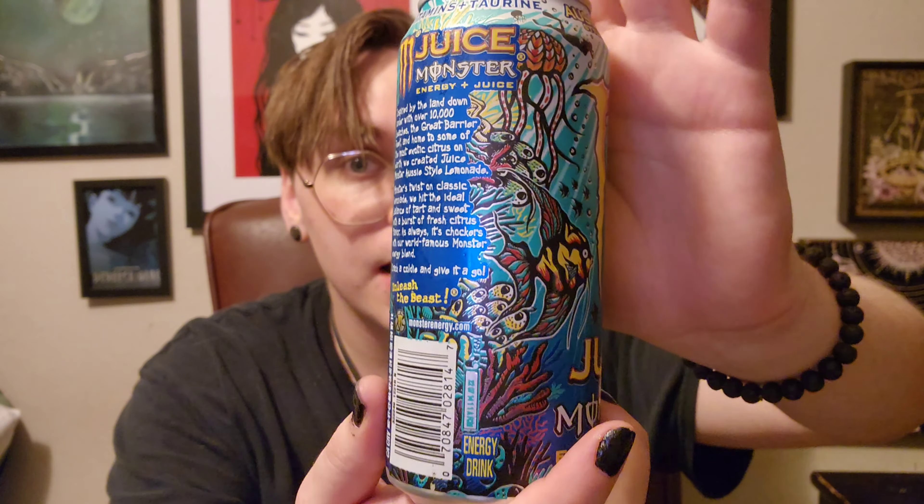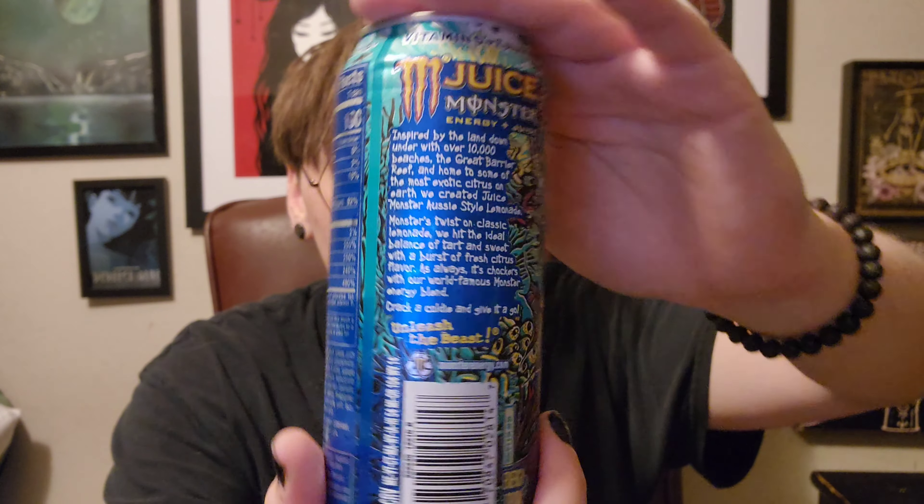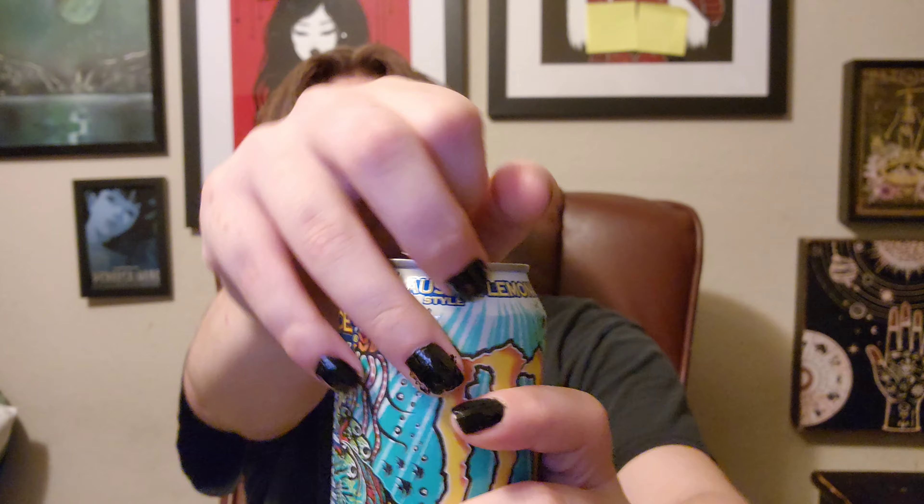I like lemonade and I don't hate Australian people, so hopefully this would be a great drink. Anyways, it's been opened. It's like a sweet, sour lemonade.